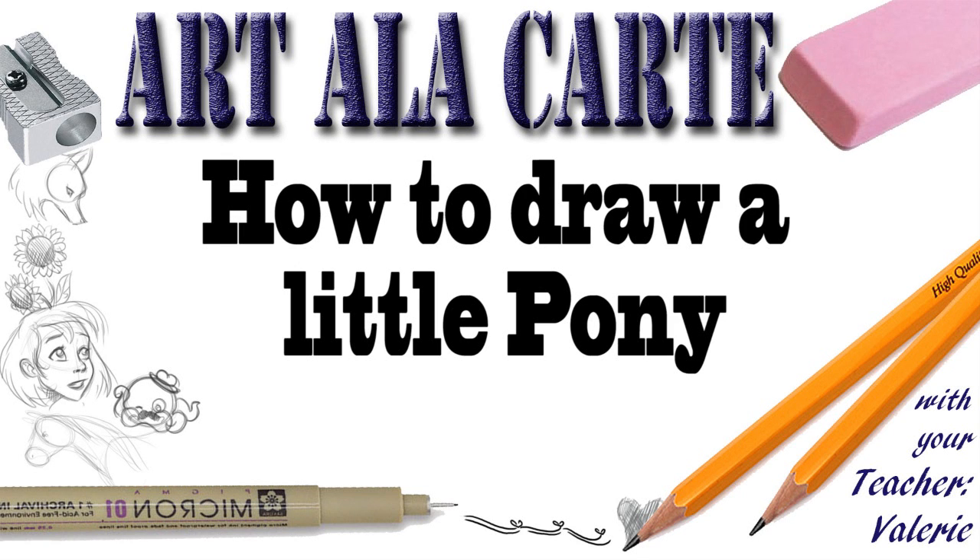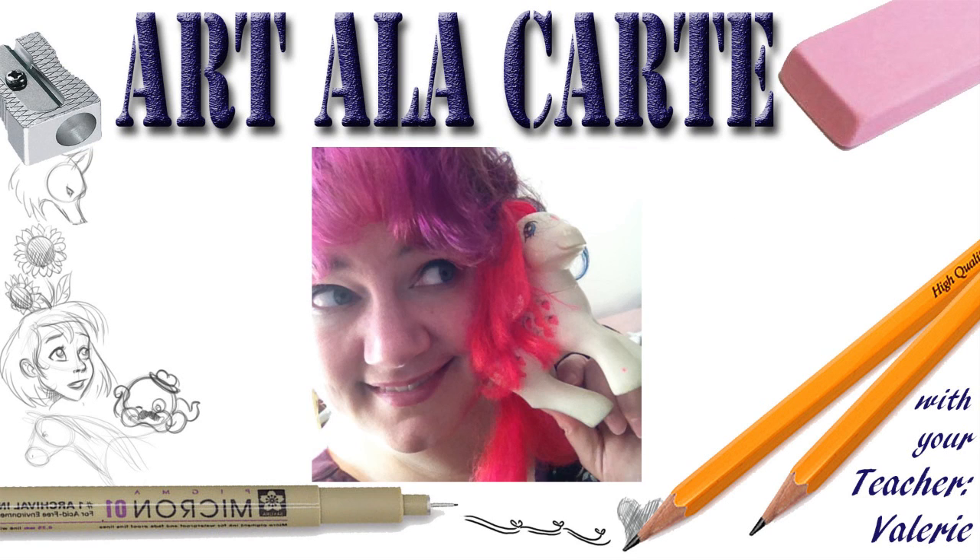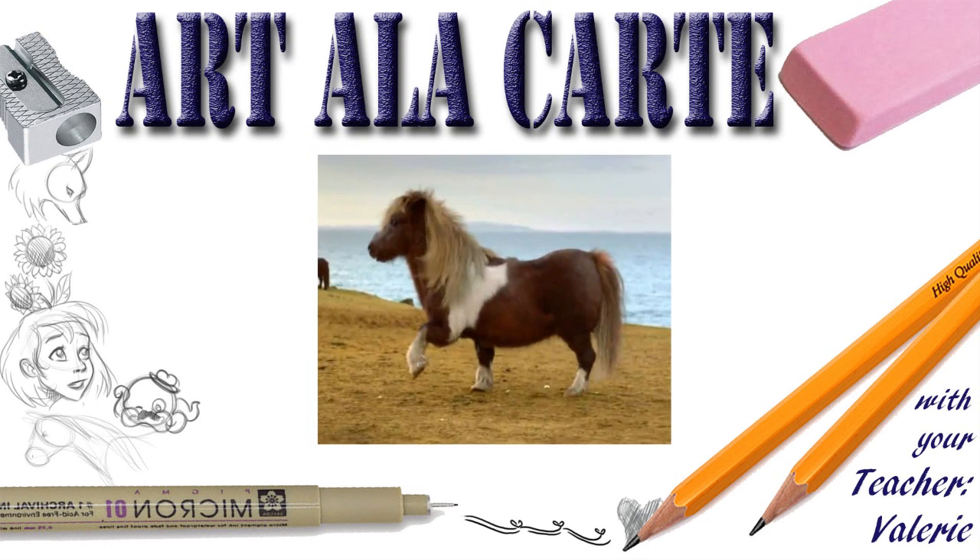Hey guys and welcome back to Art of LaCarte. In this episode I'm going to show you how to draw your very own My Little Pony — well, not the kind you're thinking of. Not even the ones from the 1980s Hasbro My Little Pony. I mean a real pony, like a Shetland, like a real horse. Yeah, let's draw one of those.